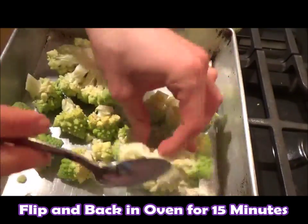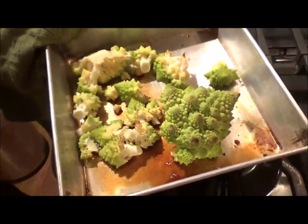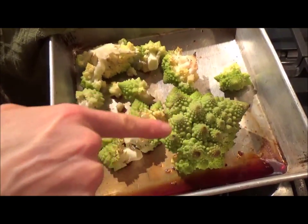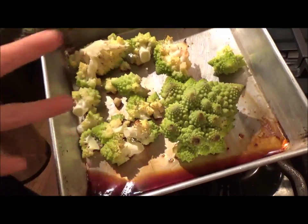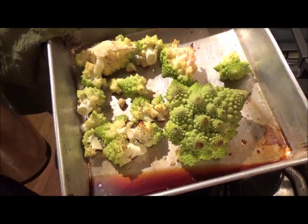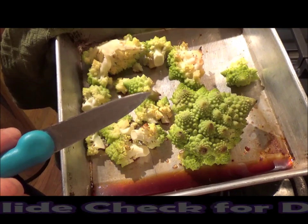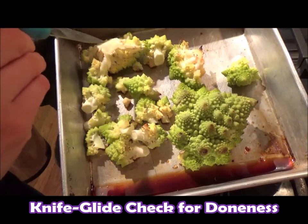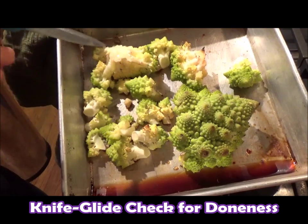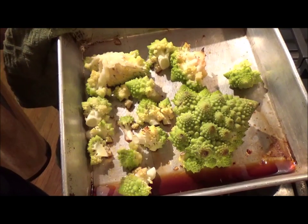Our beautiful Romanesco has been in for 30 minutes and you can see the beautiful color it's gotten. The water on the bottom of the pan is pretty much evaporated. Double check and make sure it's tender enough by taking a paring knife — a little sharp knife like this — putting it into a core piece, and it should glide right in and out. Ready to go!